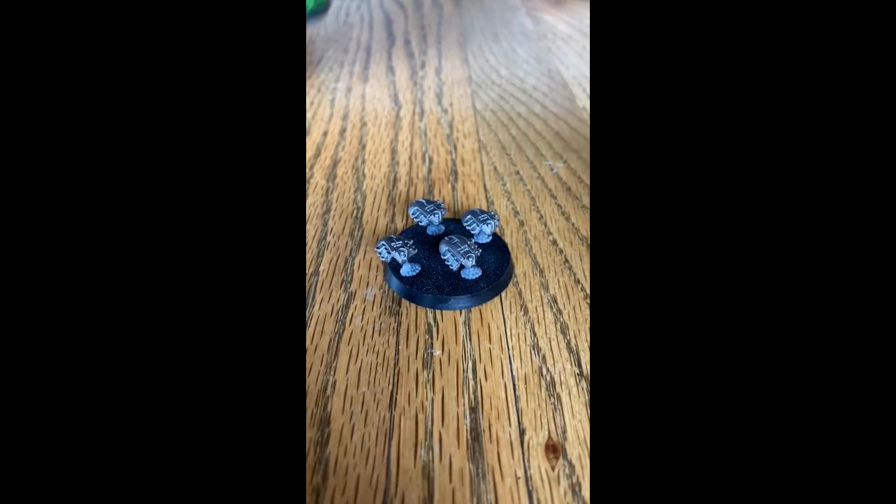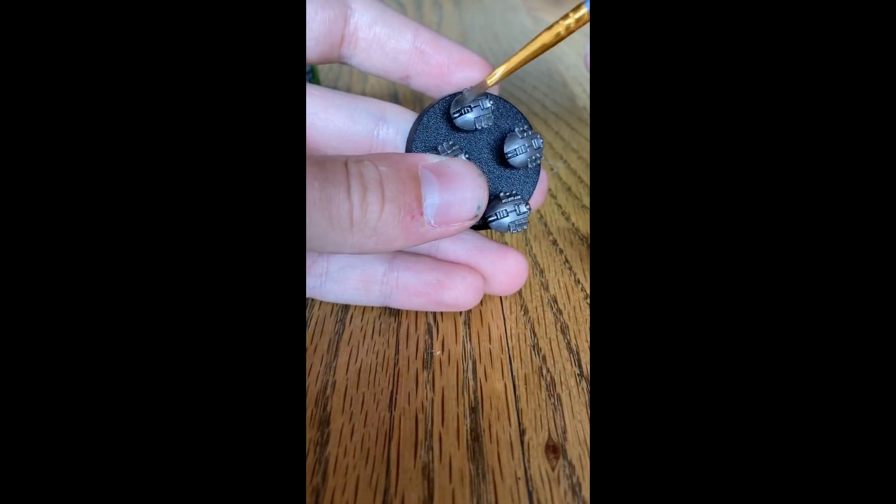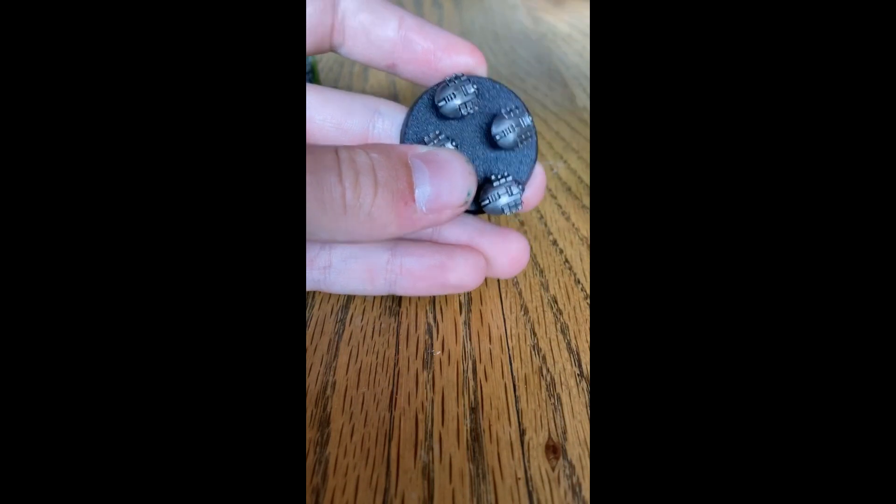The color you will need is Nuln Oil and you will need a shade brush. Take a little bit on your brush and apply it to all the silver areas you have just completed.